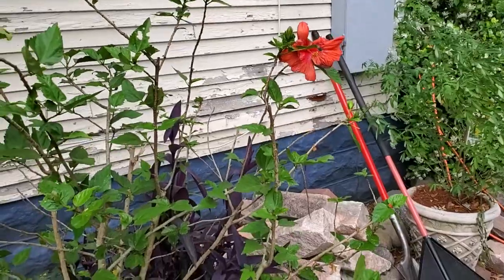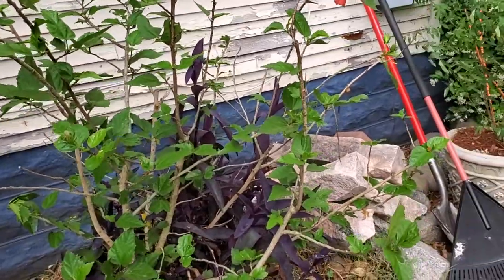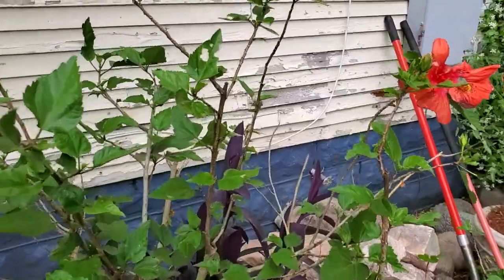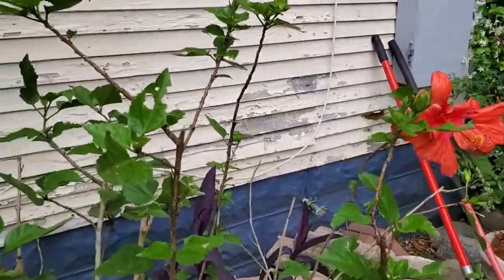Just be careful that you don't treat a plant that's sensitive to these products — check the label. Also, don't apply if it's too hot. You can actually burn a plant pretty badly by treating it when the weather's too hot.